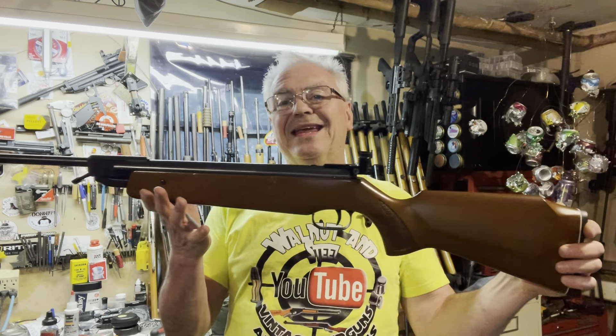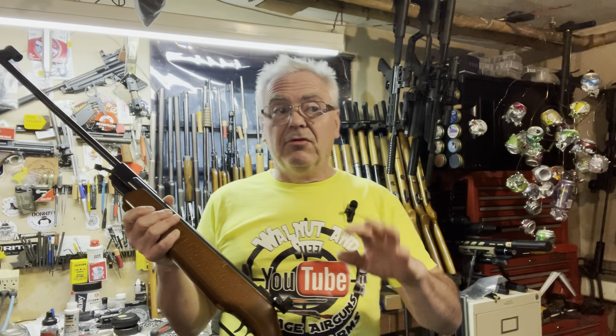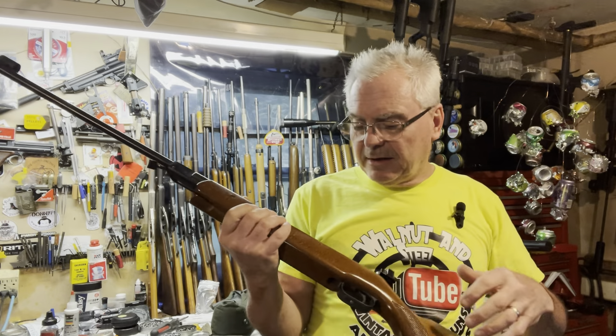What we have here is a very nice Anschutz model 335. I had one of these in the garage six or eight months ago — David, one of the channel members, sent it over to have a trigger tune done on it, and I was able to really tune his trigger up. We're going to take a look at mine. I haven't touched it yet; I've only shot a couple of pellets across the garage here — really that's all I've done with it.